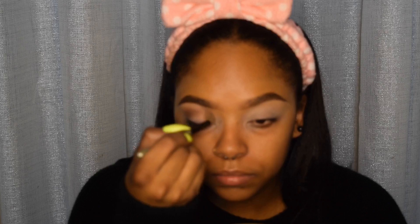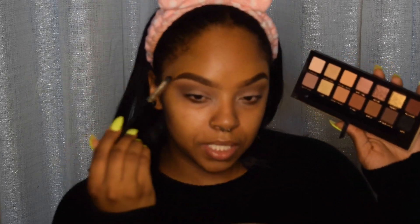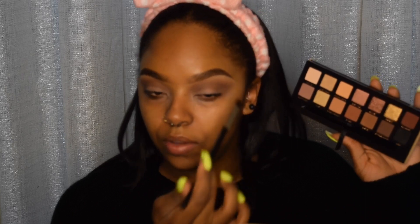I'm going to go into Rustic and apply this as my transition color to start developing the depth I want with this eye look. To help blend that out, I'm going to go in with Burnt Orange, which is a really light tan orangey color, using a small tapered brush to blend this area out just a tad bit.